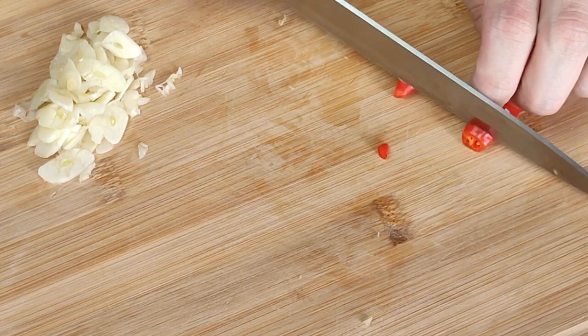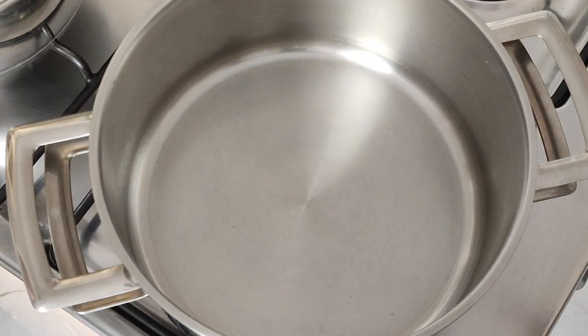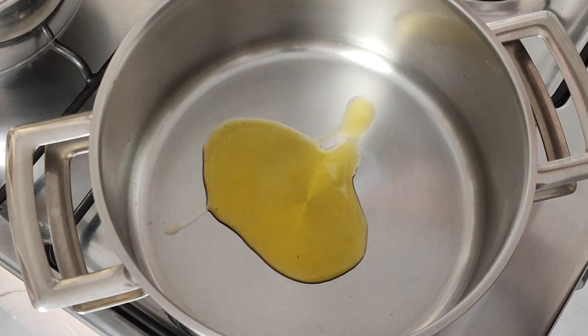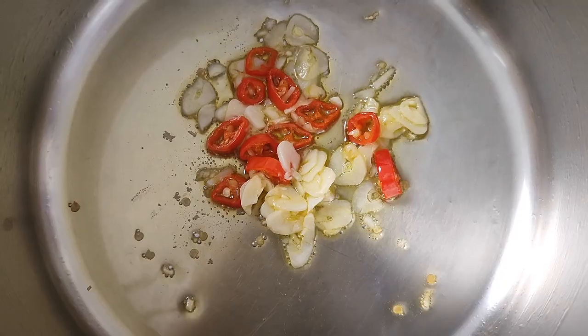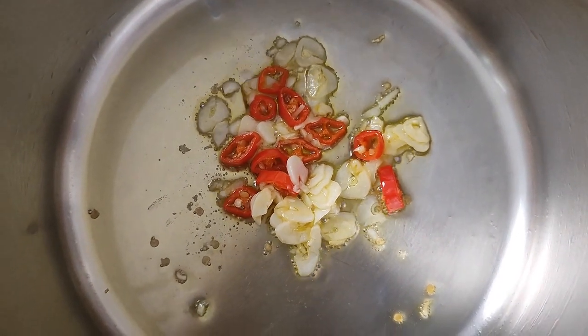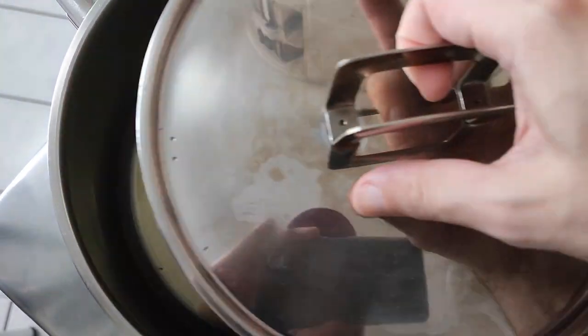And now I'll cut the pepper. I'll leave the seeds in, but you can take them out. For the cooking: in a cold pan, I add olive oil, then the sliced garlic and peppers. Then I turn the heat on low, stir a little, and as soon as the garlic starts to fry, I turn off the heat, as the garlic shouldn't go brown, and cover the pan.